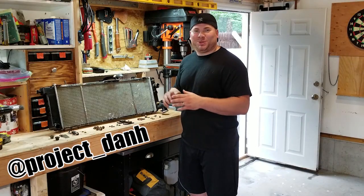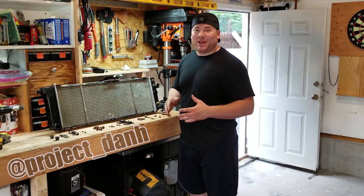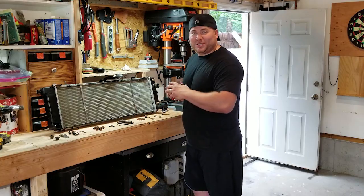Hey, what's up, guys? I'm Dan H., and welcome to The Project. In this video, we're going to talk about the XJ radiator. Now, it's been raining out for the last week, it's pouring right now, so I can't disassemble Project Beach Jeep, but I'm going to show you how to restore this radiator, and I'm going to show you how to clean up all the nuts and bolts.